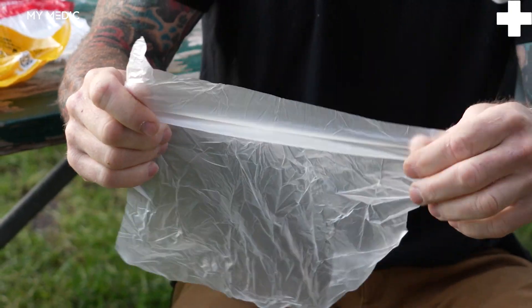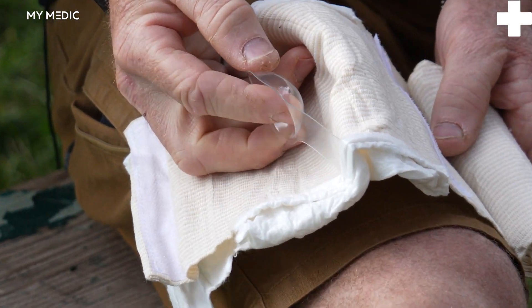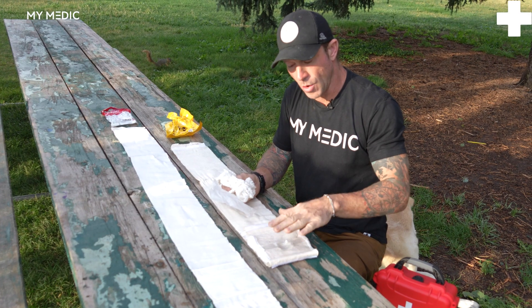With the Mimetic you do get the occlusive sheet of plastic and your gauze. You also get a piece of plastic that can be used as an eye cup, and that puts pinpoint pressure over the top of the wound that you're dressing.